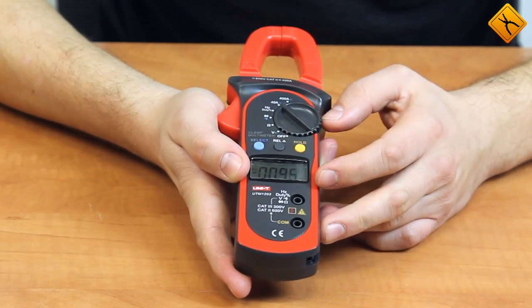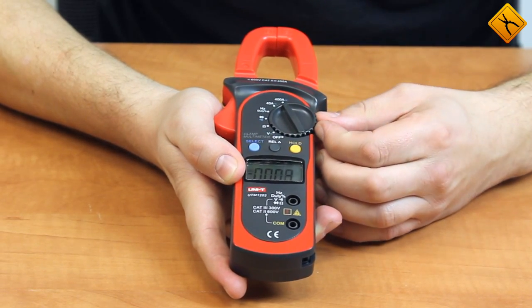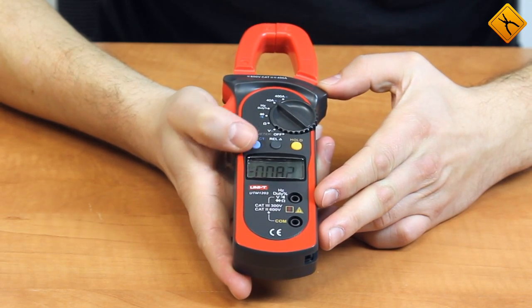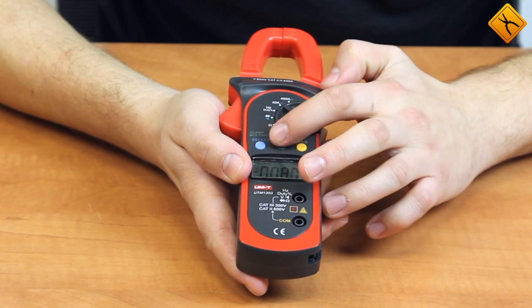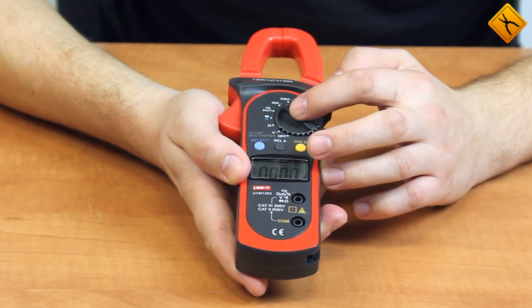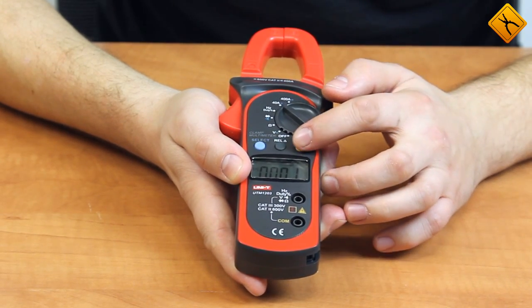Here we have the current measurement mode. There are two measurement ranges available — 40 amps and 400 amps — and they are both selected manually. The select button allows you to choose the type of electrical current. The RAL button corresponds to the relative measurement mode, which is vital for direct current measurement. There is also a hold button for fixing measurement results.